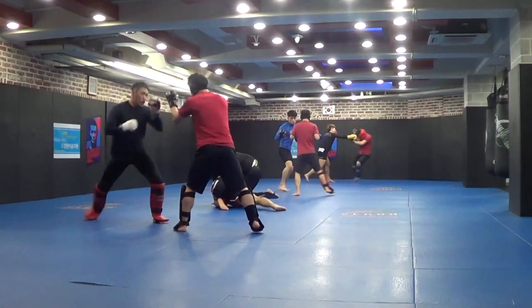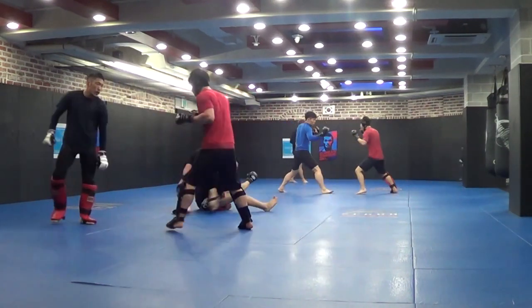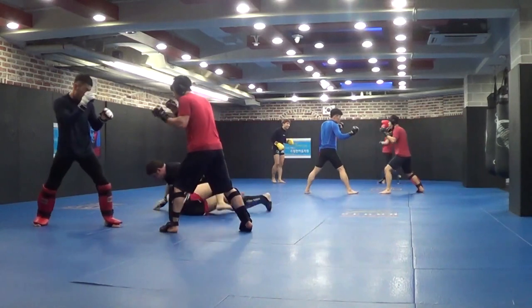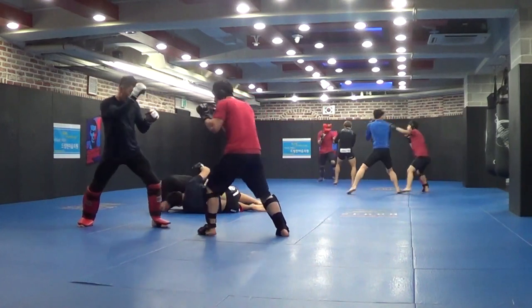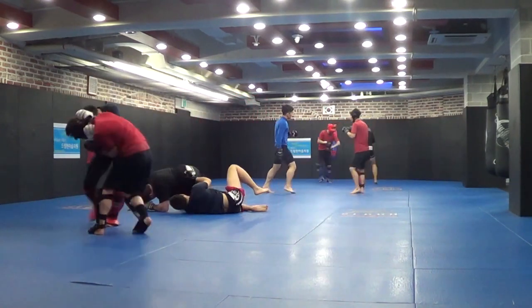He tries to get away — top turtle — and I take the back. He tries to sit out and I get back on top. He gets the underhook but I bang my thumb and re-crack my broken thumb into the ground — ouch, that really hurt.